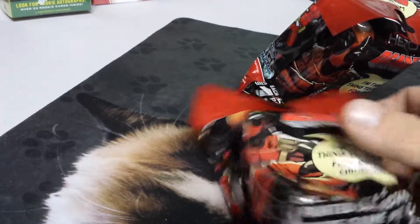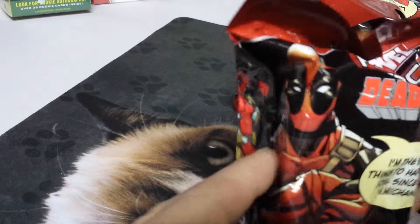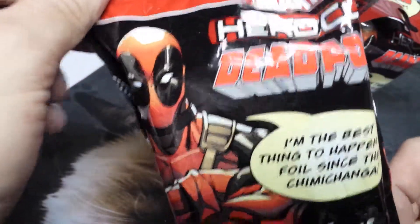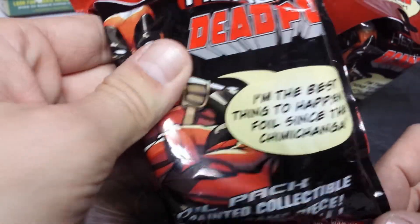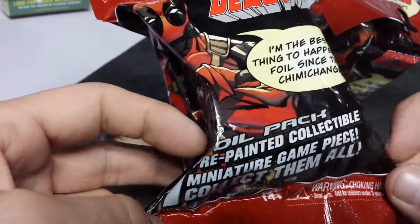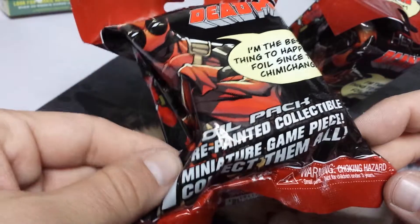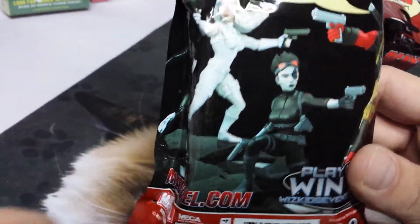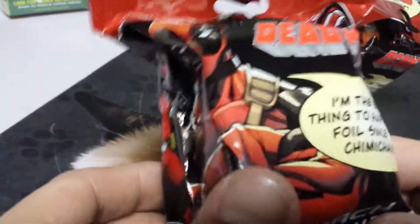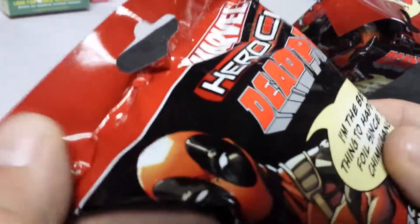What we have here is a Marvel Heroclix Deadpool foil pack. It contains one pre-painted collectible miniature piece for this game. We're going to open one of these up and see what's inside.